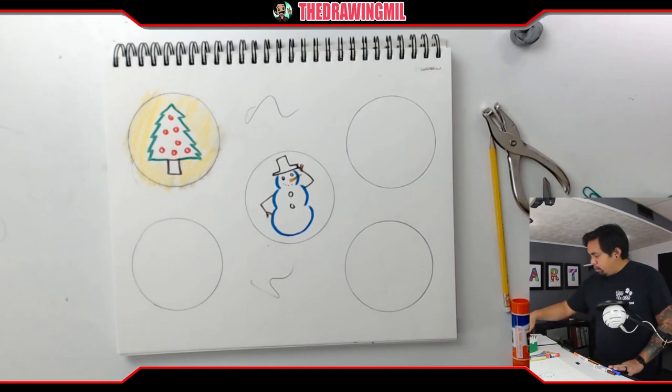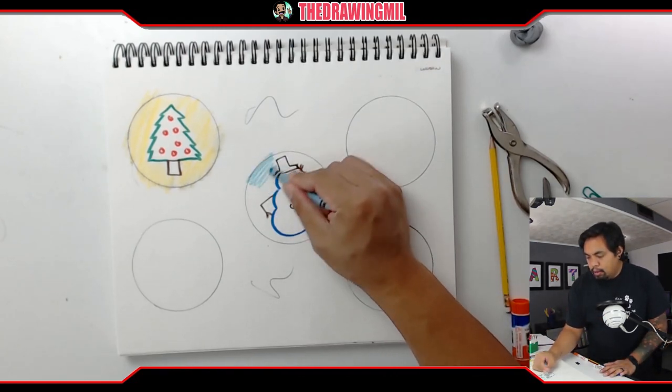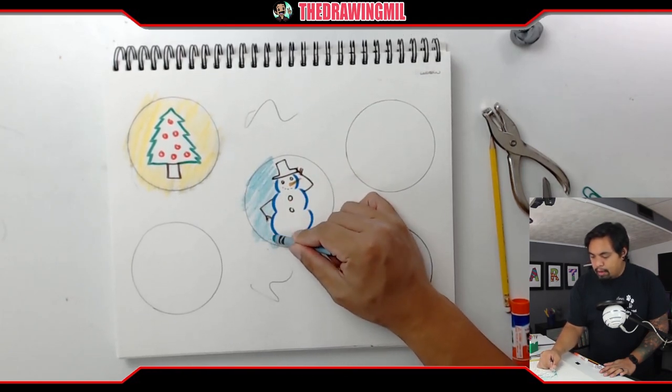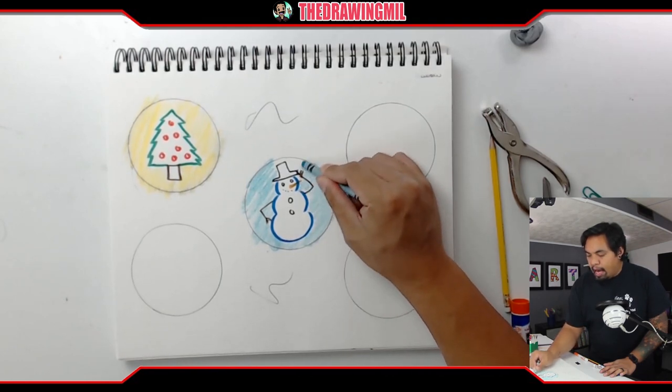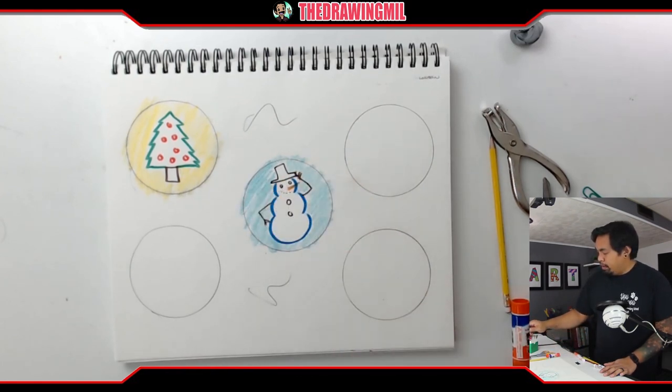For this background, why don't I do a random color? You don't have to go as fast as I am — I'm just rushing to get five done so I can show you guys how to build this three-dimensional origami ornament. It shouldn't be too hard.